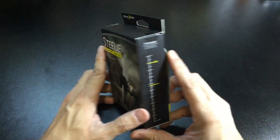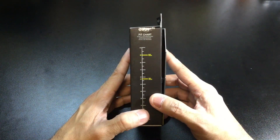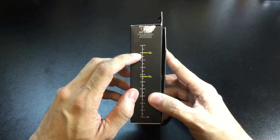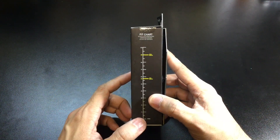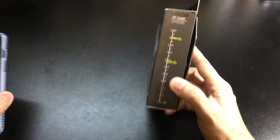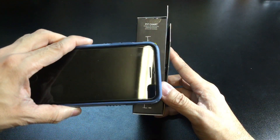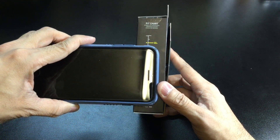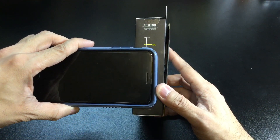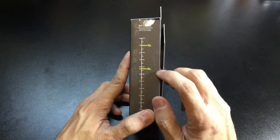So this is the box that it comes with — a couple of cool things. First, you do get a fit chart on the side. This gives you the maximum width that the free mount is going to support with a case, and then the minimum width as well. Here is my iPhone 7 Plus with a case and as you can see it definitely fits because it is below the maximum width.